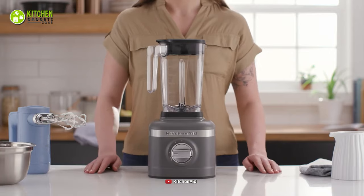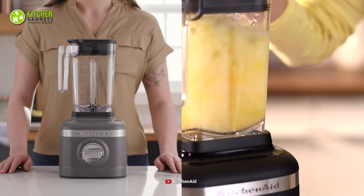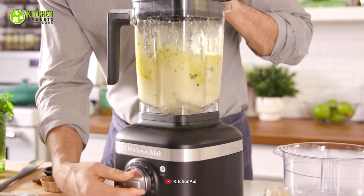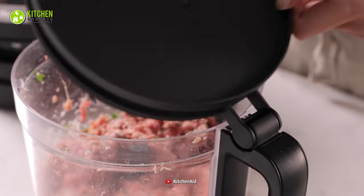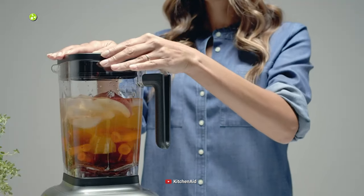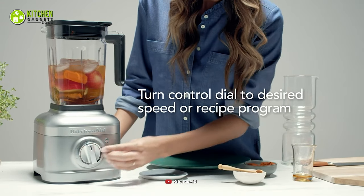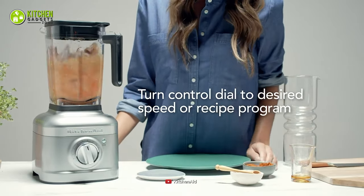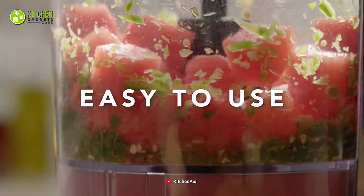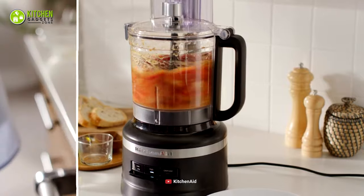All things considered, both the KitchenAid K150 3-speed ice-crushing blender and the KitchenAid 7-cup food processor might be different from each other in various ways, yet they come with their own set of functionalities for your convenience. You can go for this blender if you are more into powerful speed to make instant smoothies, shakes, soup and plenty more. But if you want to take care of heavy-duty cooking prep like slicing, shredding or mincing, you need this food processor in your kitchen straight away.